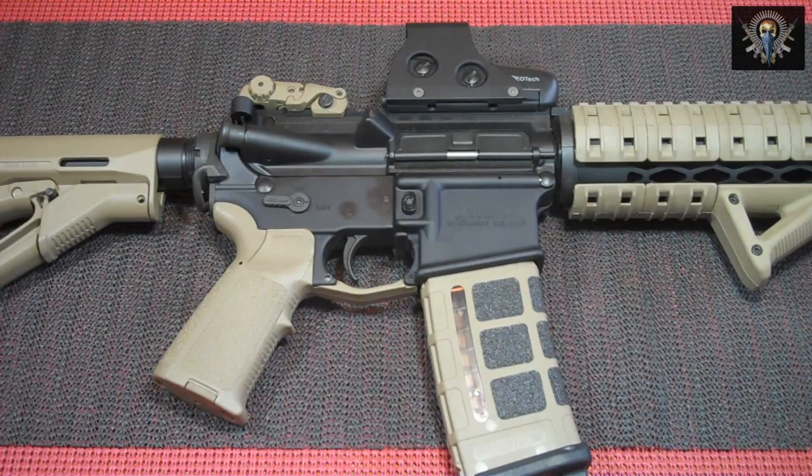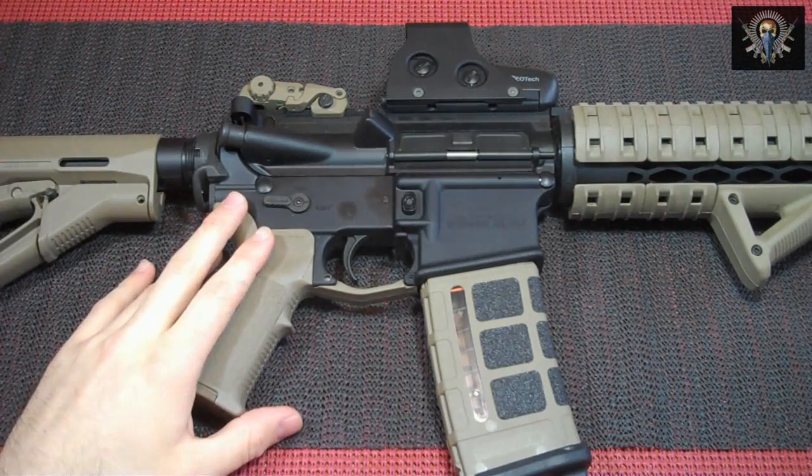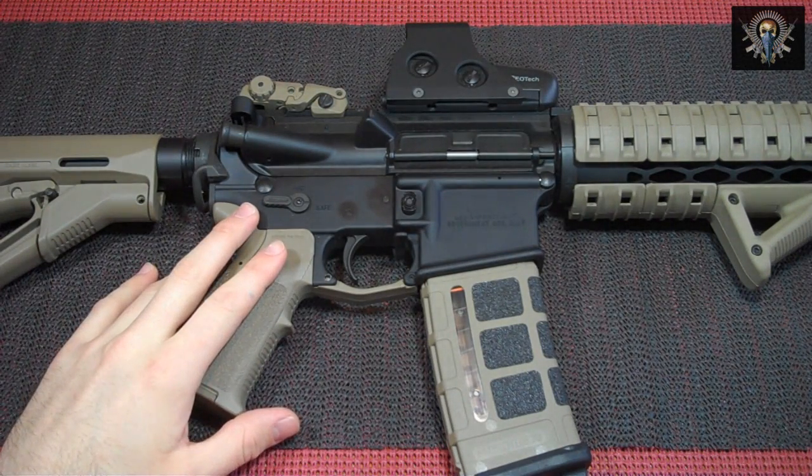I noticed with my other Ambi Switch that it felt sloppy. The BAD Ambi Switch clicks positively into position — that's partly due to the hardened stainless steel detent that comes included. It has a great design; its quality of construction is excellent. It's customizable and its increased functionality might just make it, as others have said, the selector to end all selectors.